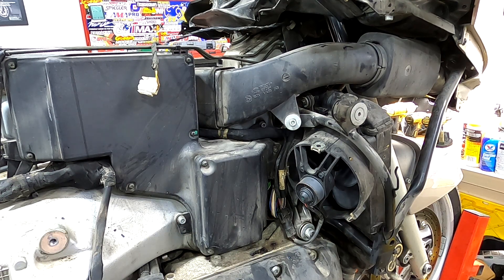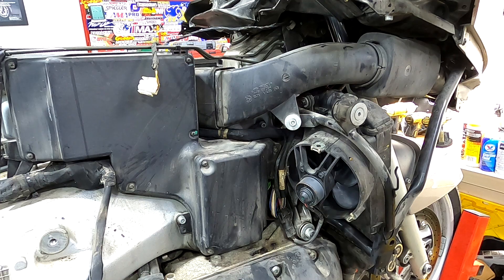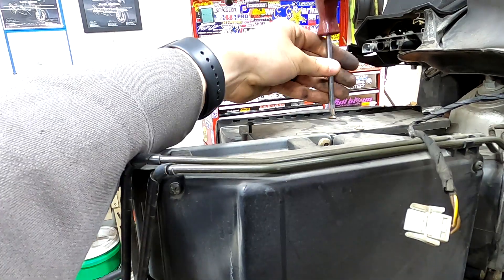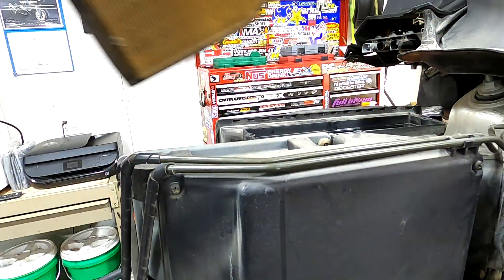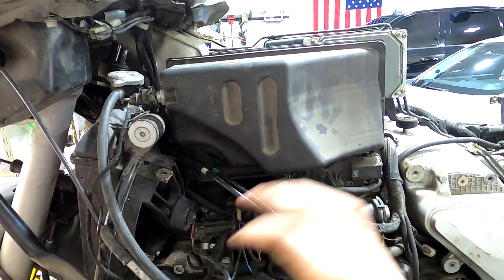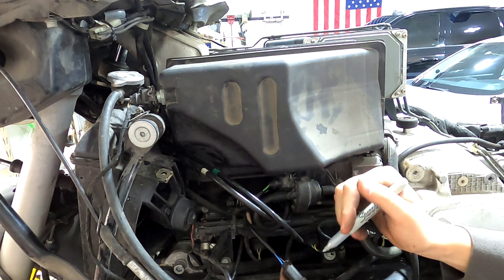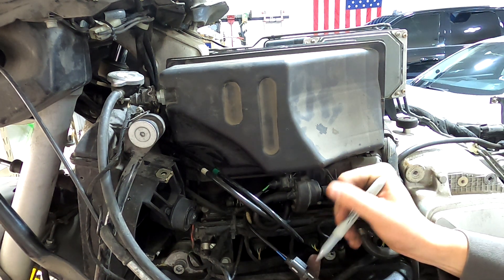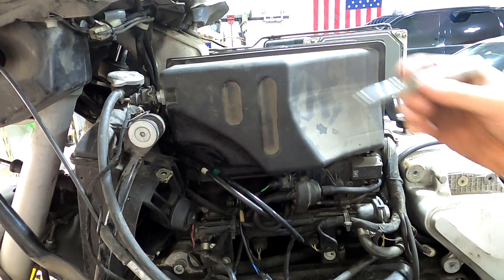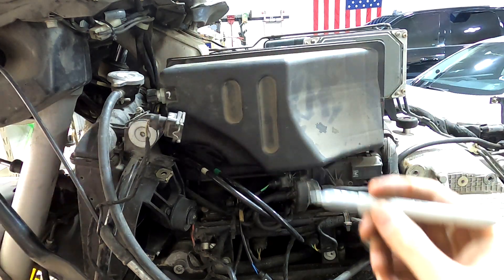Next step, take off the air box. Use a five millimeter Allen here, a Phillips screwdriver for up top on the air box lid, and a seven millimeter socket for the nut up here. On this side we're going to be undoing all these connections — this part's a little tricky. What I like to do is use a silver Sharpie: when I unplug these connections I'll put a number one right there and then a number one right there so we know to match them back up.